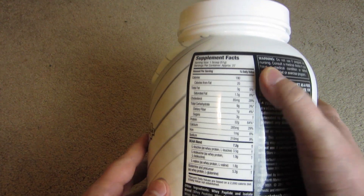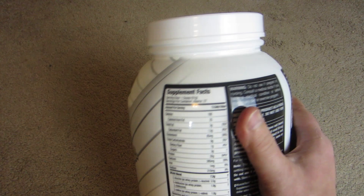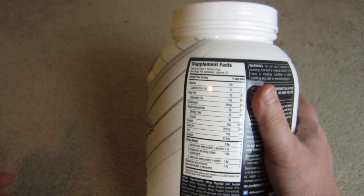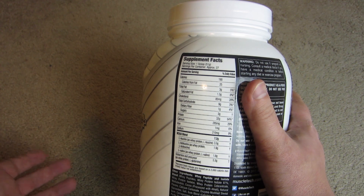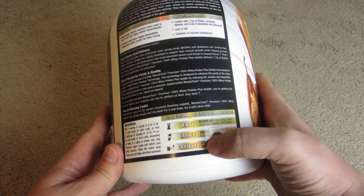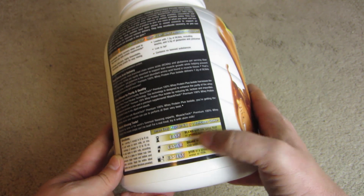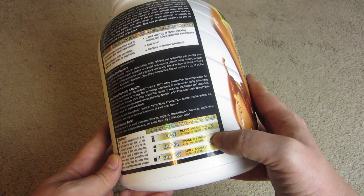I'm trying to show off some of the nutrition information here. The scoop on this is pretty big, and I'll show a clip of mixing it into water so you get a sense of how big the cup is and how well it mixes. It shows a couple different ways they suggest using it — blend it in a blender with ice, juice, fruit, or peanut butter.